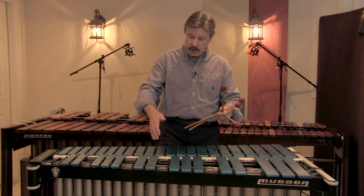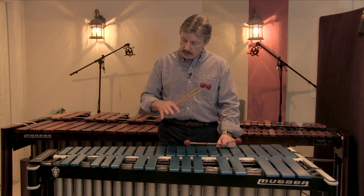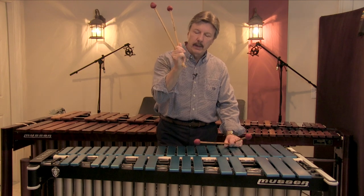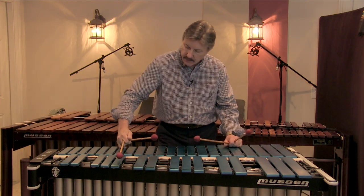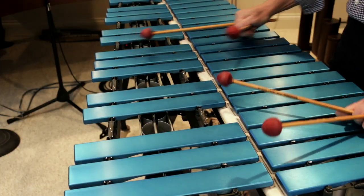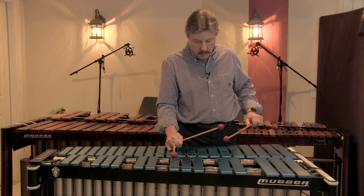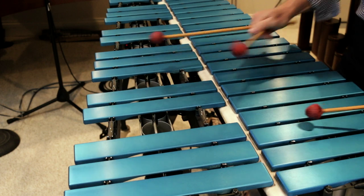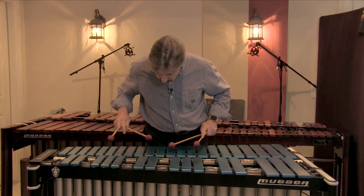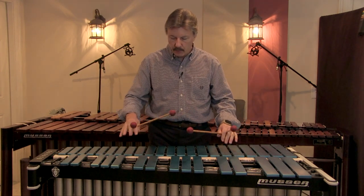The next one is something I call hand dampening. Hand dampening is predominantly a right-handed technique. As I hit note G up here, I then go down to G-flat and basically extend the pinky of my right hand to make contact with the bars as I'm moving from one note to the other, so you don't actually hear the dampening take place. That covers using the pinky of your hand to do the dampening.